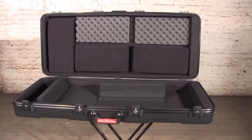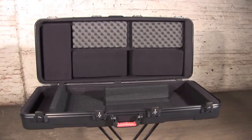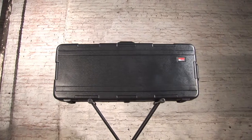Travel and safety and style with GatorCase's new GKPE series keyboard cases. Heavy duty and durable, these sleek cases are built out of a nearly indestructible military-grade polyethylene plastic.